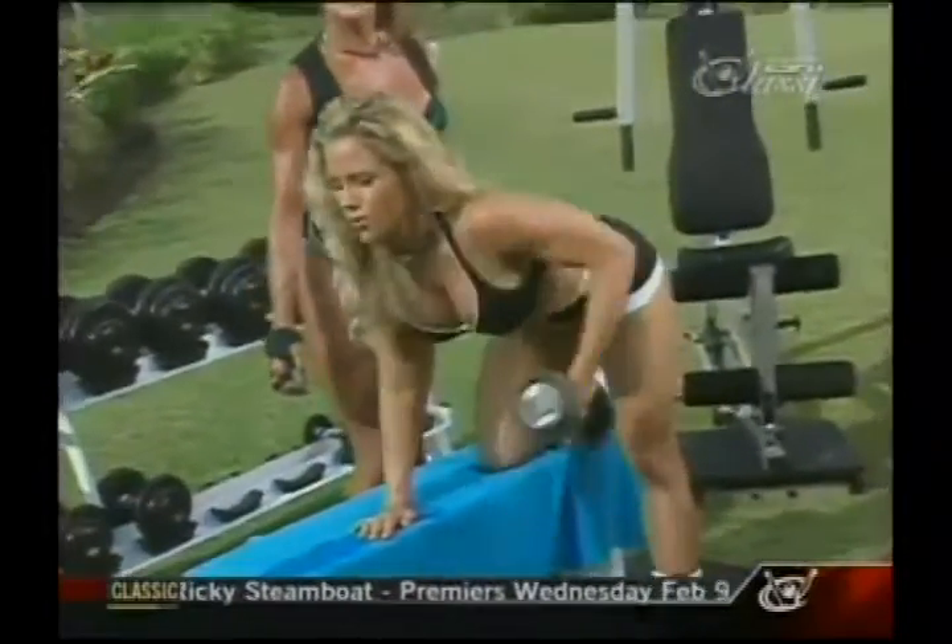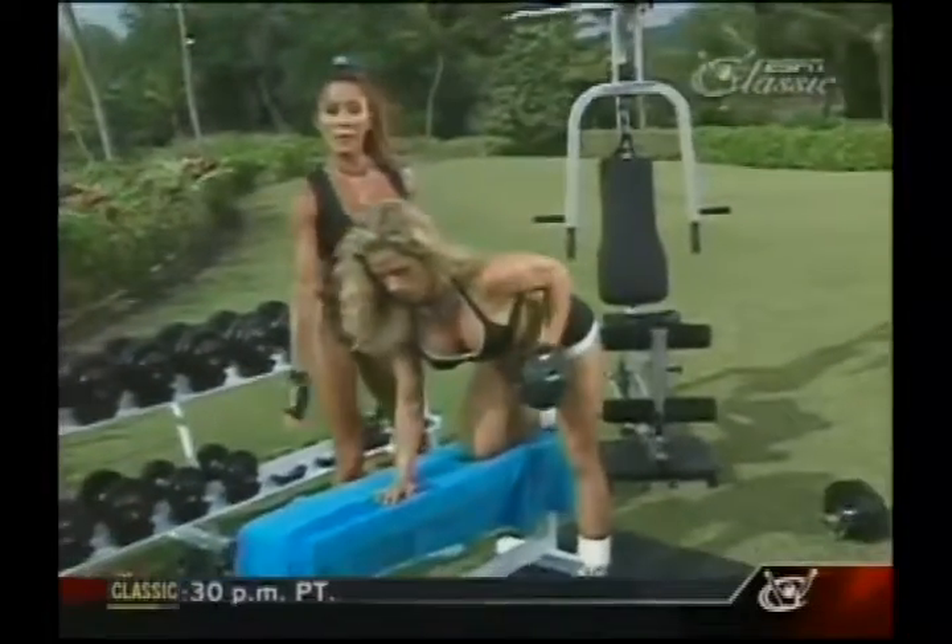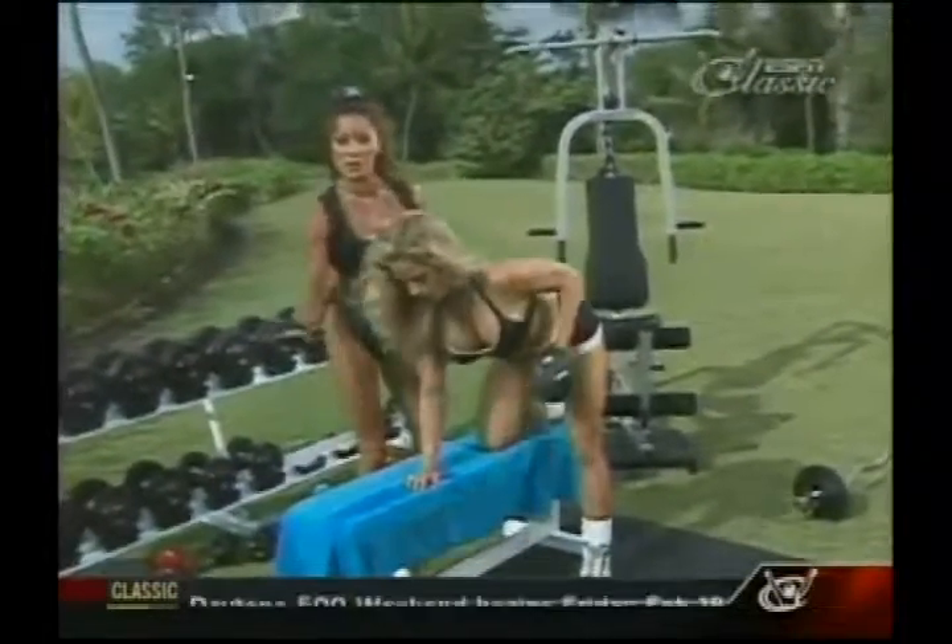If you are training at home, all it takes is a little creativity to make your own home gym. If you don't have a workout bench, you can always use a piano bench, footstool, or chair.